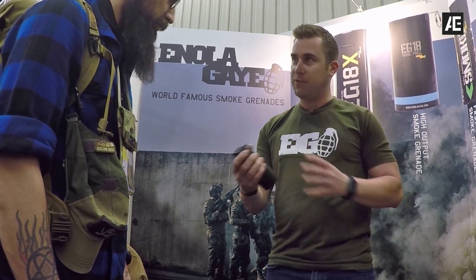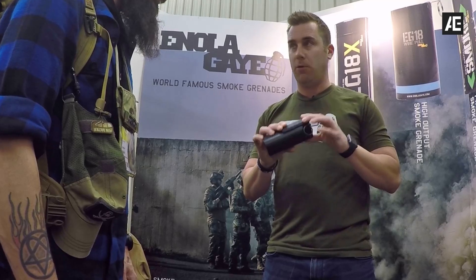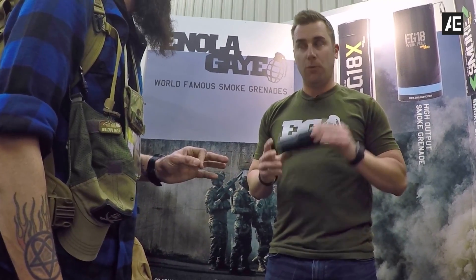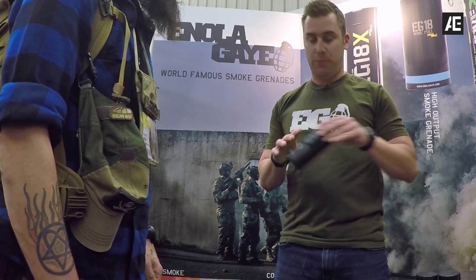If you're more on the military side, we have a military and law enforcement only smoke grenade available with a fly-off spoon. This is only available for military and law enforcement in Europe at this time — no retail sales to civilians, as the product is not CE-approved yet.